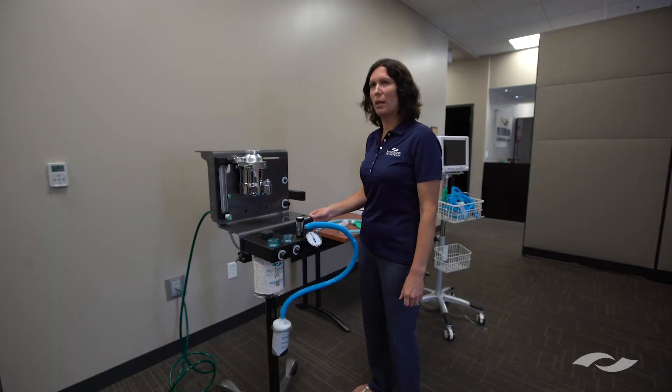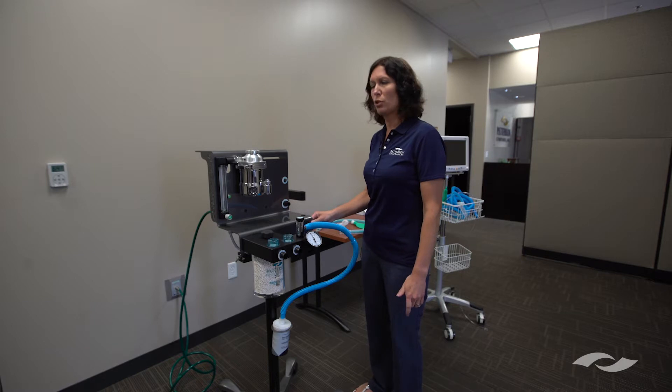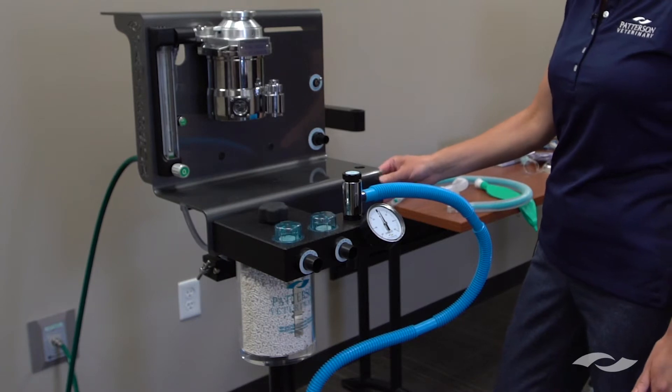One of the most common questions we get on the anesthesia and monitoring hotline is how to do a pressure test, or in other words check for a leak. This machine here is our Patterson Versa 2 anesthesia machine.